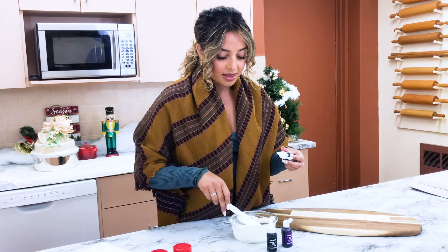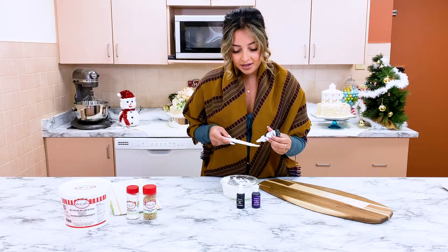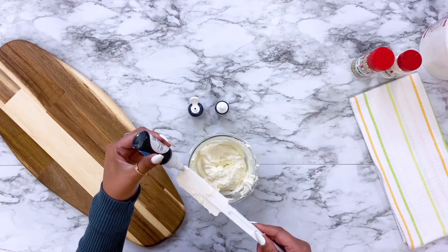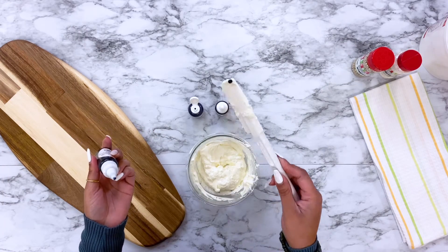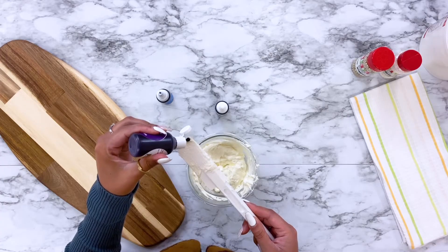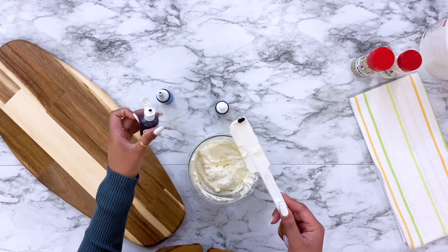What I like to do is add the color to my spatula first, so I don't add it directly to the buttercream in case too much comes out. Just the tiniest little squeeze — we're talking a really tiny drop. I'll do that for each color. If too much comes out, you can easily scrape it off before ruining your buttercream.